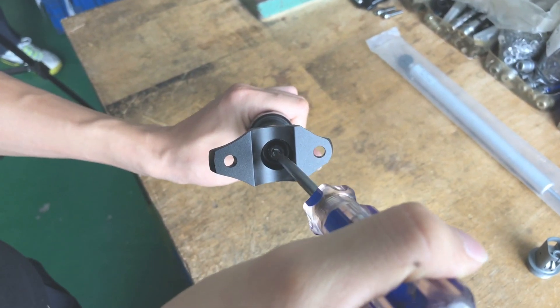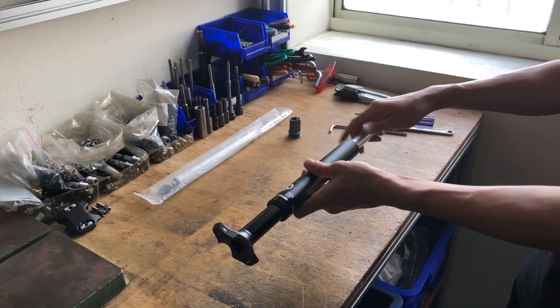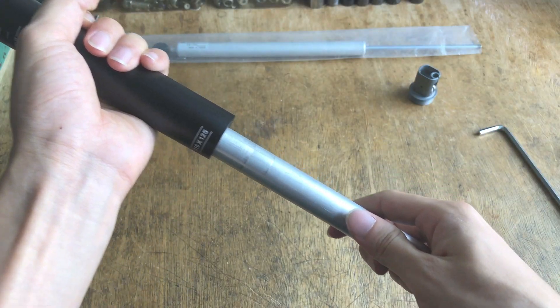Loosen the rod screw, allowing you to unscrew the cartridge. Then slide it out all the way.